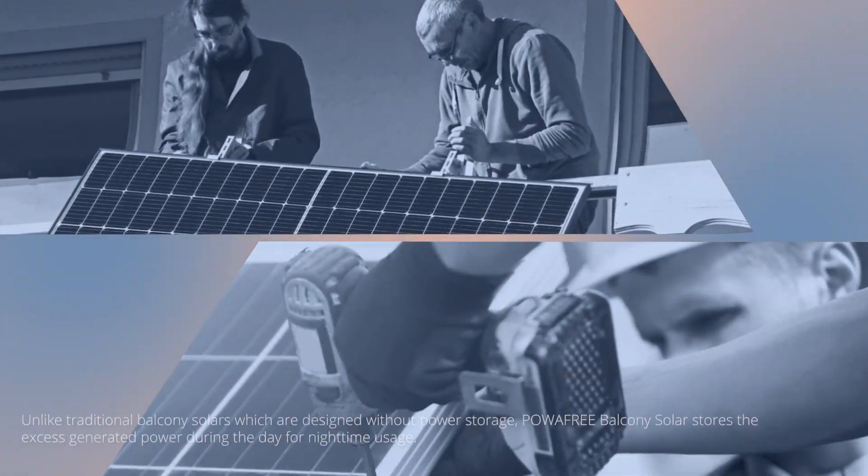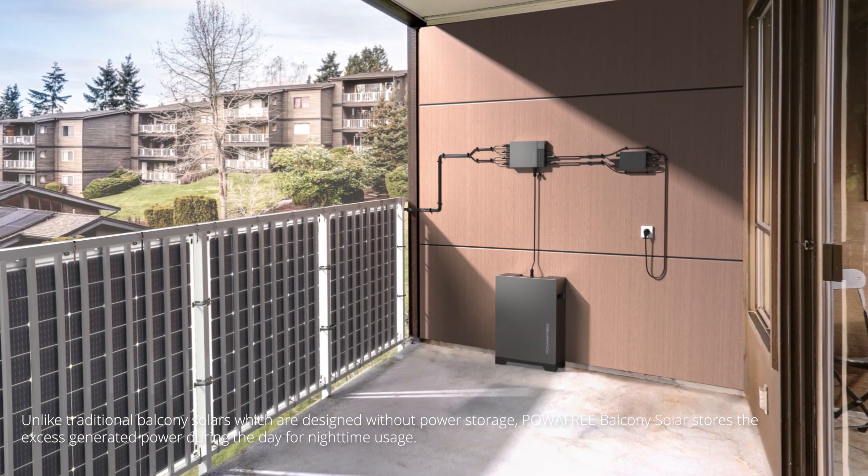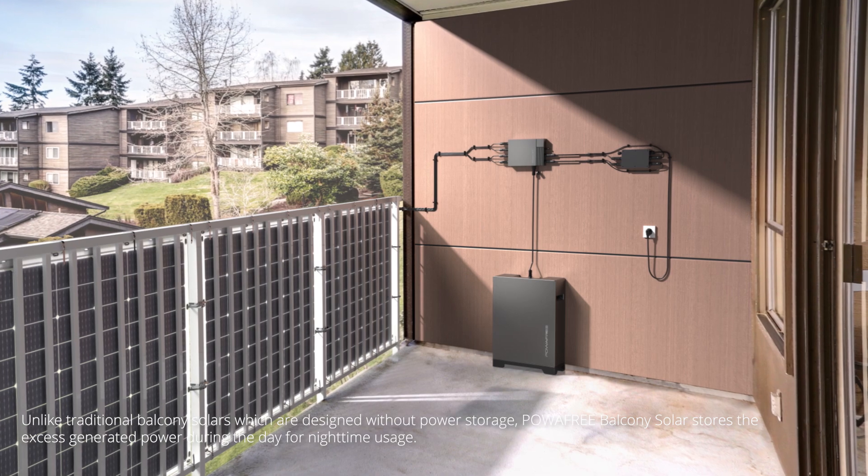Unlike traditional balcony solars which are designed without power storage, Power-free Balcony Solar stores the excess-generated power during the day for nighttime usage.